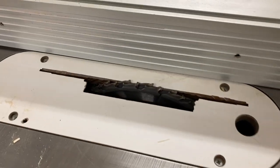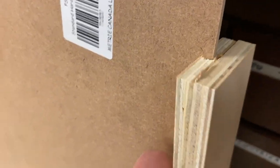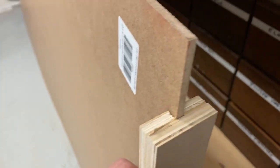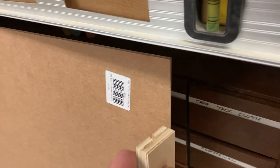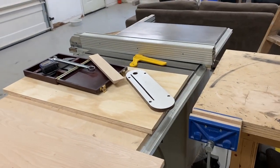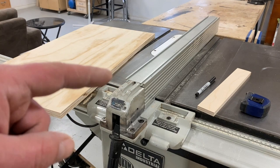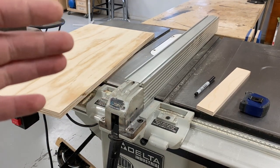I threw a dado in there at a quarter inch and ran a test piece. It fits — actually a little loose, which is fine because they'll be able to pull these shelves out if paper gets stuck behind them. So that's going to work perfect. We've got our first cut done, fence set at one and fifteen sixteenths, and I'll run the back and sides through. Then I'll show you how we're going to move that fence over.